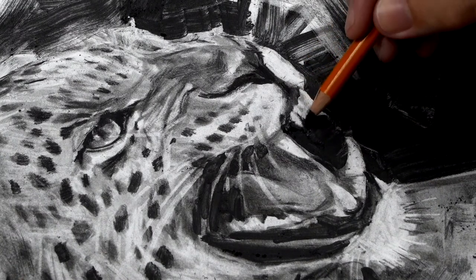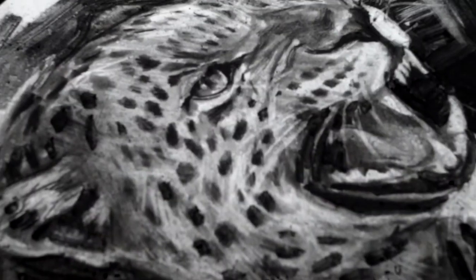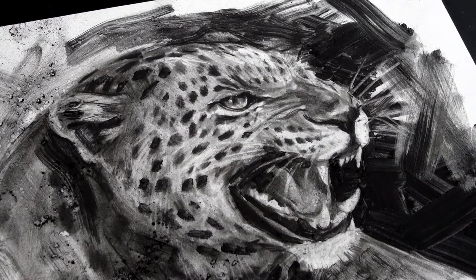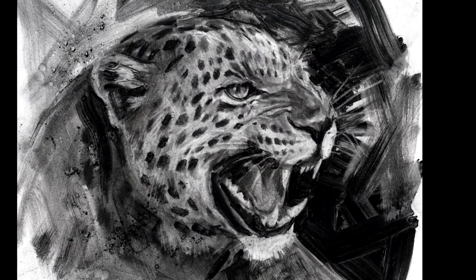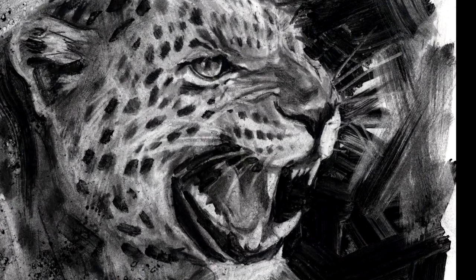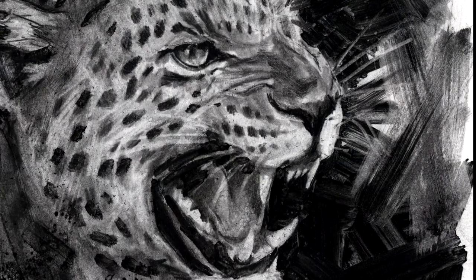Why don't you try these techniques and bring some character and energy to your drawings. I'll see you next time.